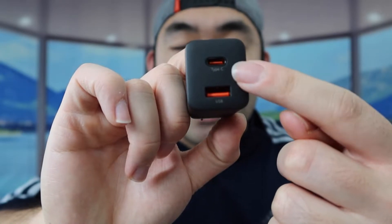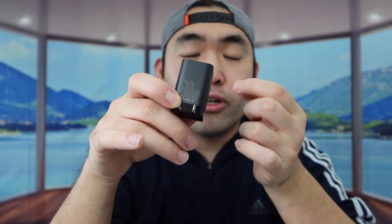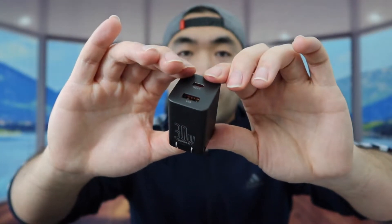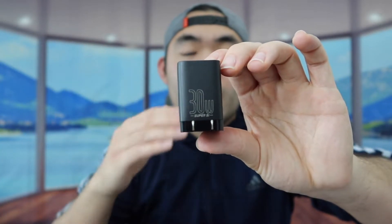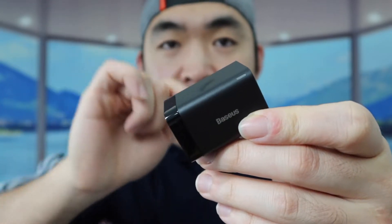The maximum charge for the USB-C option is 18 watts, whereas for the USB-A option it's 12 watts. You can definitely plug in two cables at the same time and use both simultaneously. They mention a brand new technology called Super-C technology, which will help you charge even faster. The product is super small and compact, great for travel. It also has all the protections — over-voltage protection, over-charge protection, and more. There's also an indicator light to show when the product is on or off.